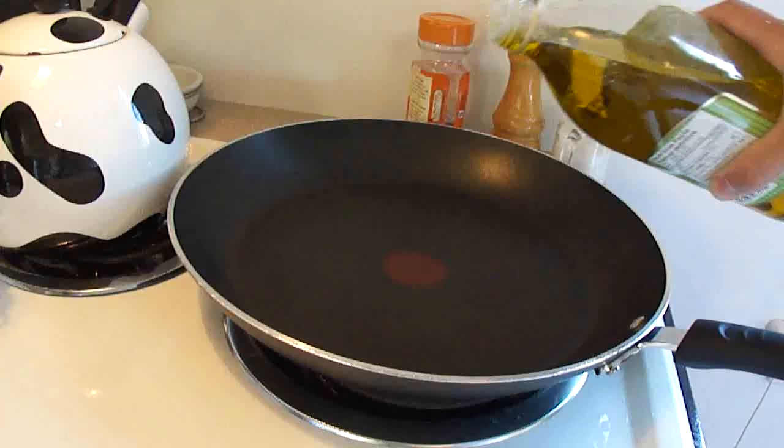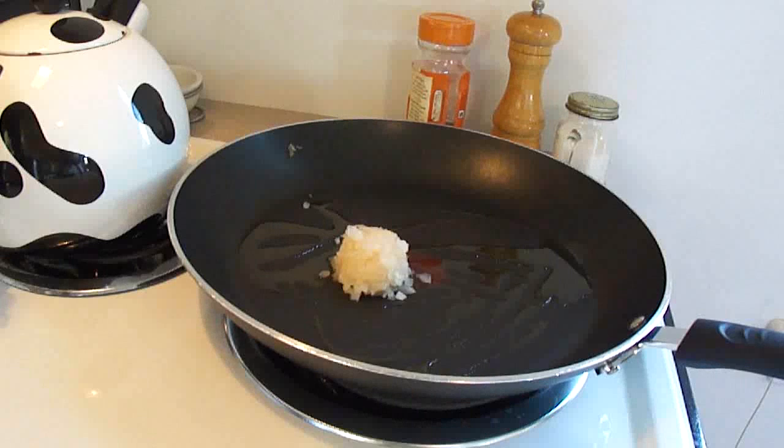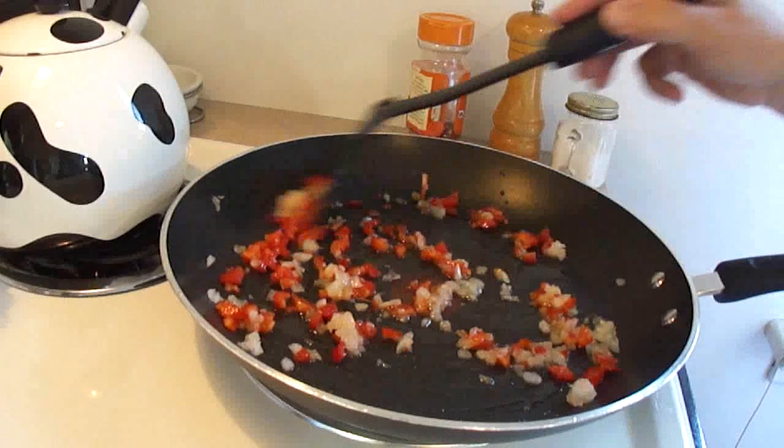In a large saucepan put 1 tablespoon of olive oil and heat that over medium heat. Then add 1 quarter cup of chopped onion and 1 quarter cup of chopped red bell pepper — the sweet peppers — and stir that and cook over medium heat until the onion is tender, about 2 or 3 minutes.